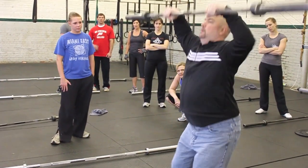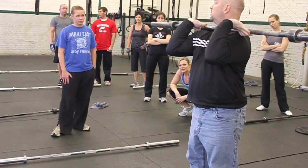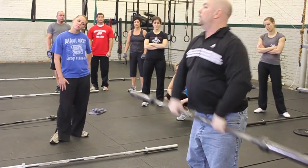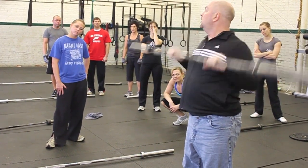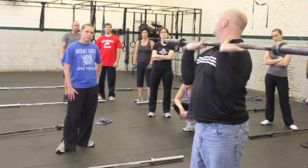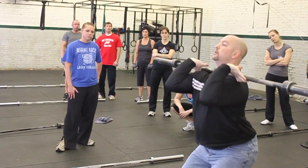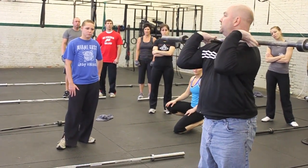Not this, but this. Still a power clean, but notice what I'm doing. I'm pulling here, moving my body at the knee. I'm not pulling here and continuing to pull and then jumping down — that's slow. Here: pull, then down. Big difference.